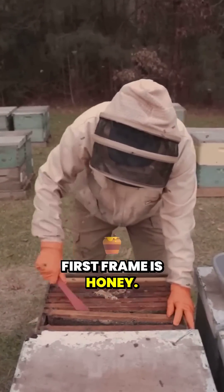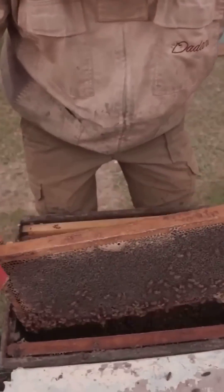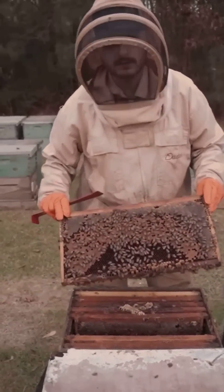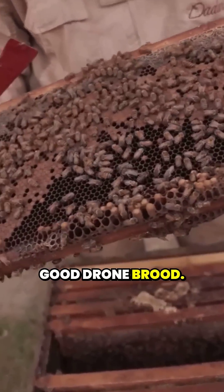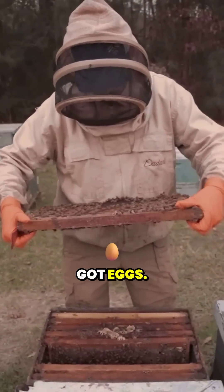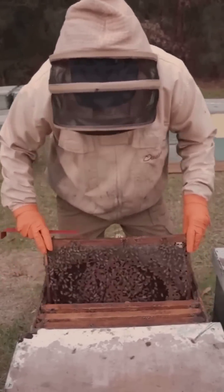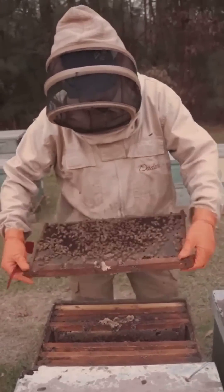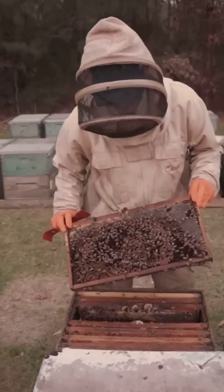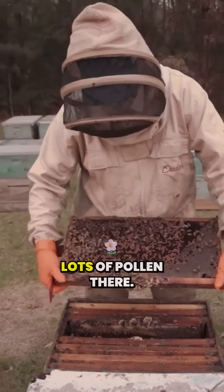The first frame is honey. More honey, a little bit of brood there, nice brood there, good drone brood. We're seeing a lot of good drone population. Got eggs. Decent brood there. Got a few drones. Lots of pollen there.